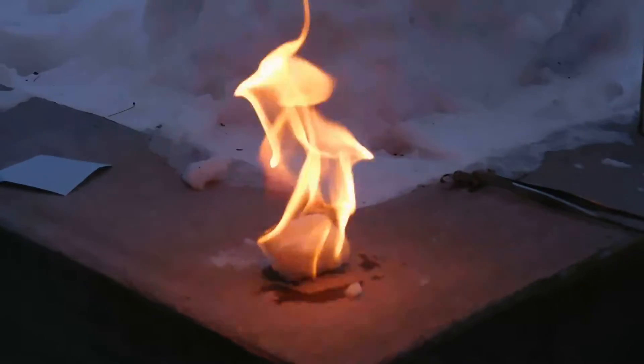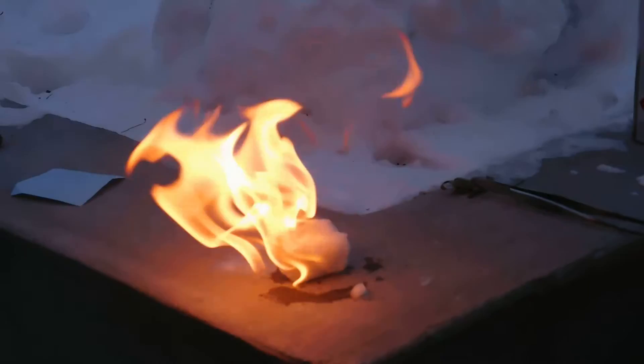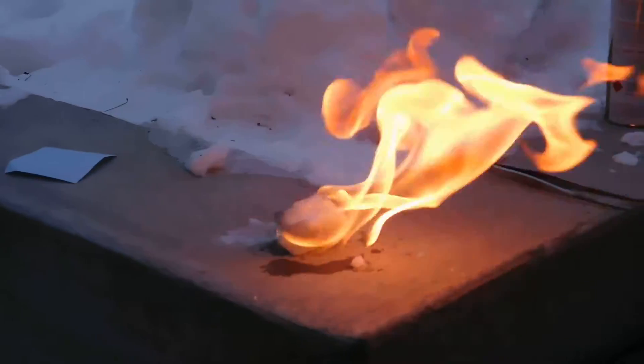I wonder if you could actually throw these things. If you had welding gloves, for sure. But I wonder if the water would actually protect you or not.